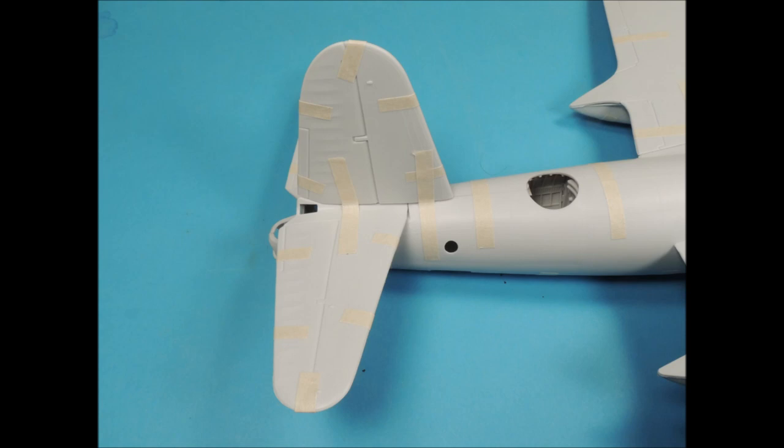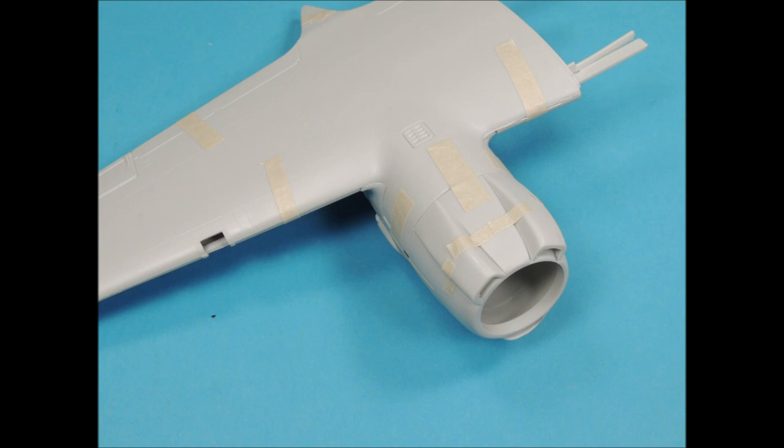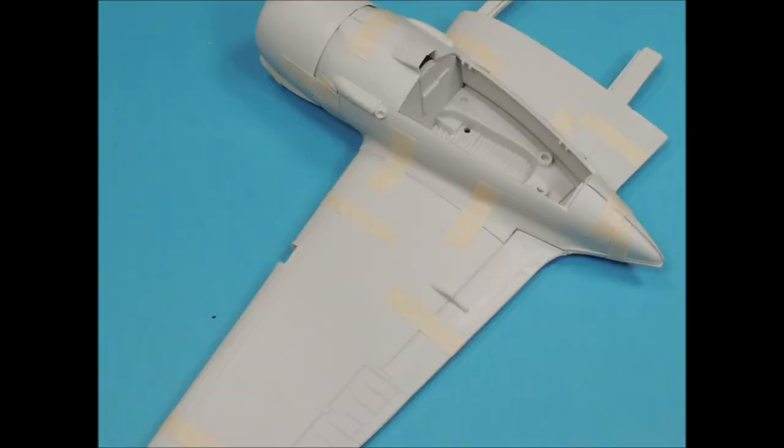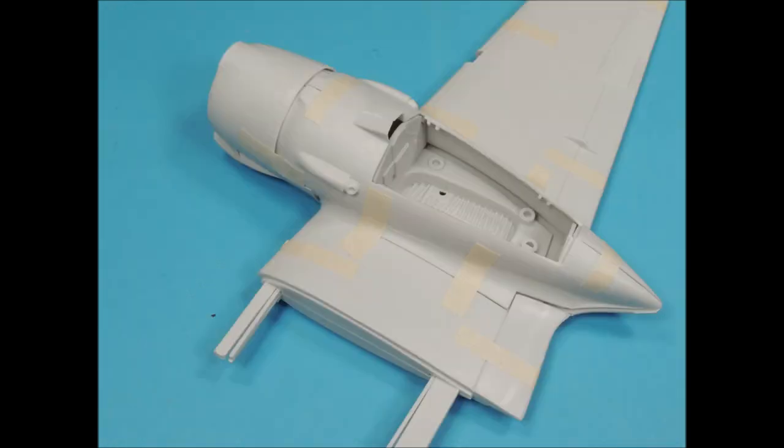The tail on this kit is a separate piece, and the tiny void between the tail and the fuselage can easily be filled with white glue once the area is primed. The elevator assembly fits much better than on the Monogram kit, and that tiny void between the elevator surface and the fuselage can also easily be filled with white glue once the area is primed. The engine cowlings fit nicely on the nacelles, and the two air intakes fit perfectly onto the engine cowlings, whereas on the Monogram kit it takes a lot of work to get the air intakes contoured onto the cowlings.